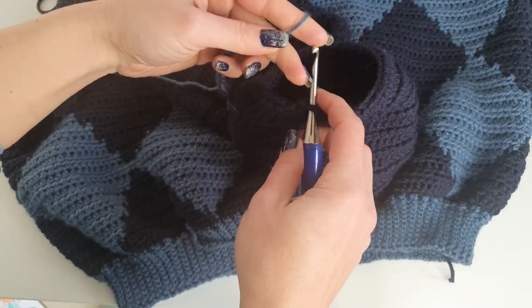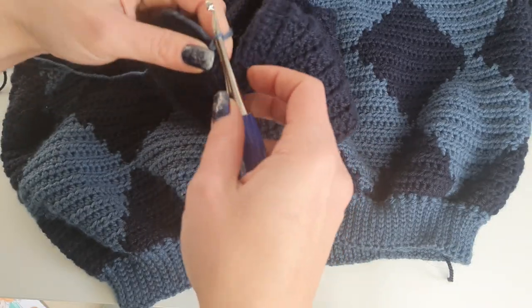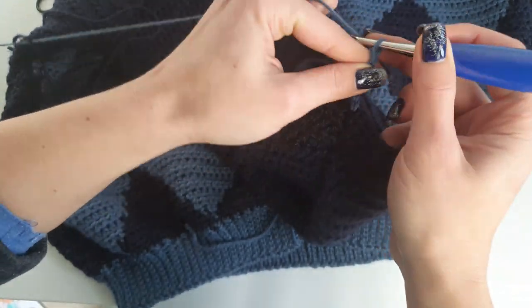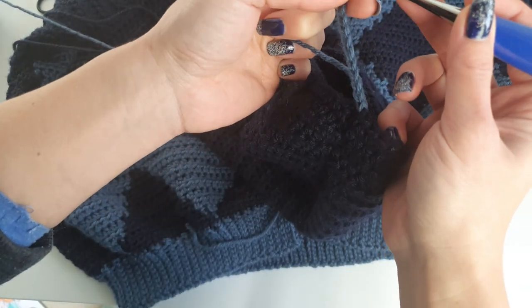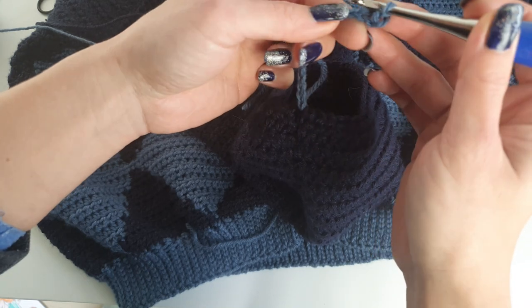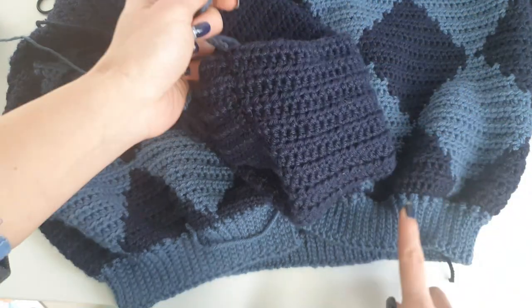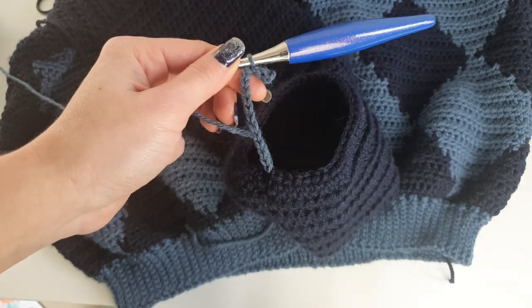Then work the cuffs in the same way as the bottom ribbing. If you want the cuffs to be wider, you can work them wider — I did the cuffs with 15 stitches, not 10 like the bottom hem. Because the cuffs are circular, after finishing all the stitches of the sleeve you'll have to join the ends of the ribbing with slip stitches or simply stitch them together. After finishing all this, the cardigan will be done — all you need to do is weave in all the ends.